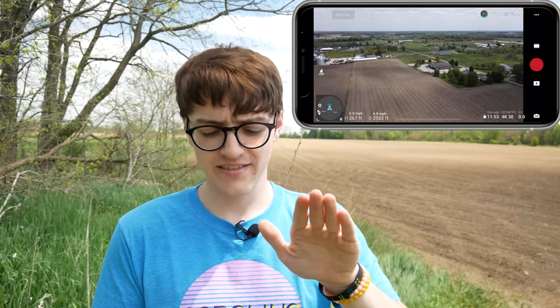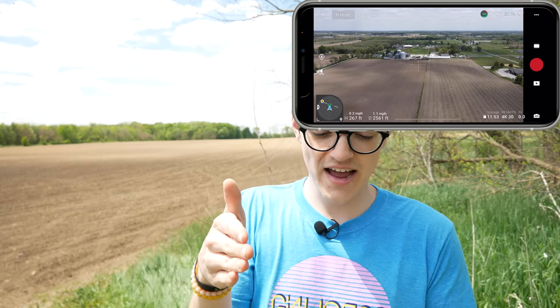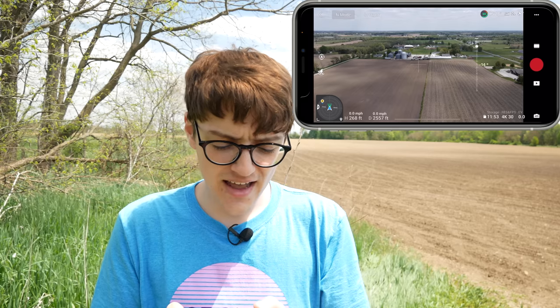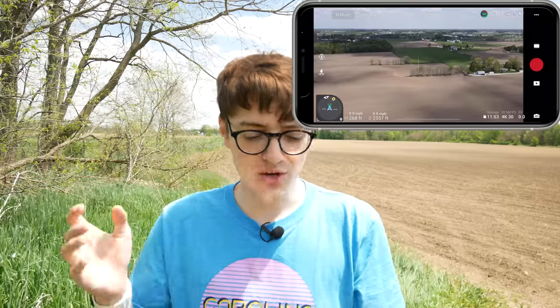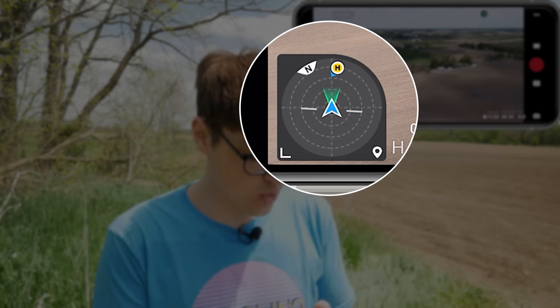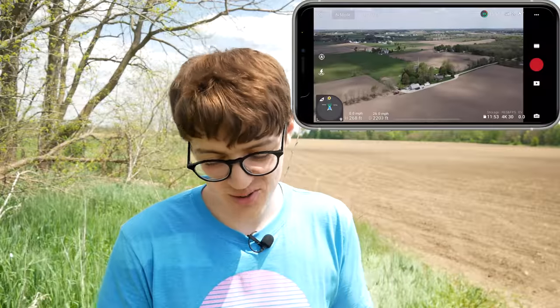If the lines move up, that means the drone angle is pitching forward; if they move down, the drone is pitching back. If you try to bank left or right, you'll see those lines move that way as well. That home point indicator is actually you — the controller. So if your drone is out there and you don't know where it is, simply line the drone up, point it towards that H, and fly forward. You will be home very shortly.